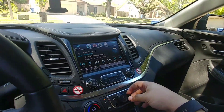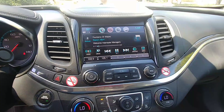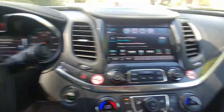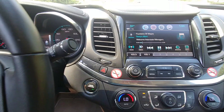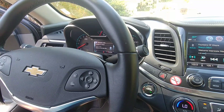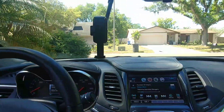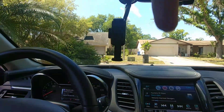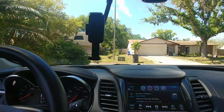All in all, pretty nice car for a loaner. We'll take it. We don't know when we're getting the Trax back — it'll probably be next week sometime. But until then, this is a pretty nice substitute. Alright, well if you liked today's video, hit that like button. Comments, questions, concerns, suggestions, go down there. Subscribe for more, and thanks for watching guys.